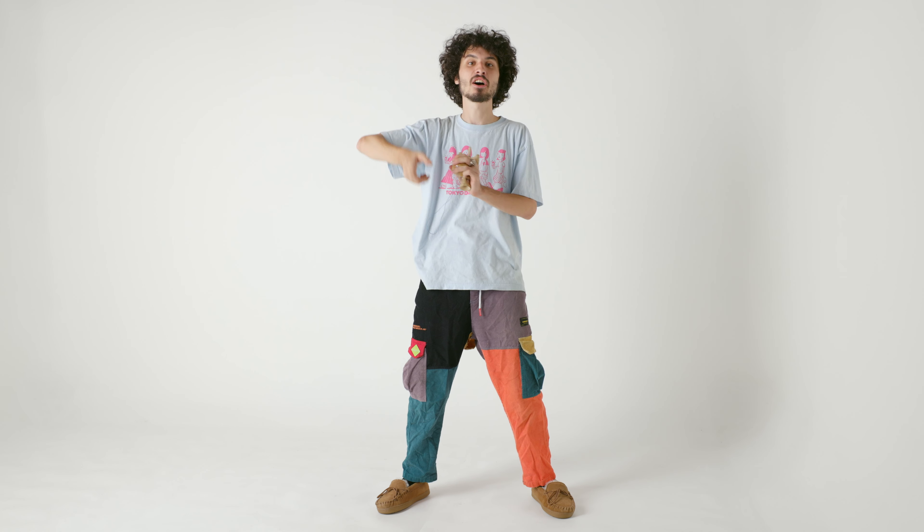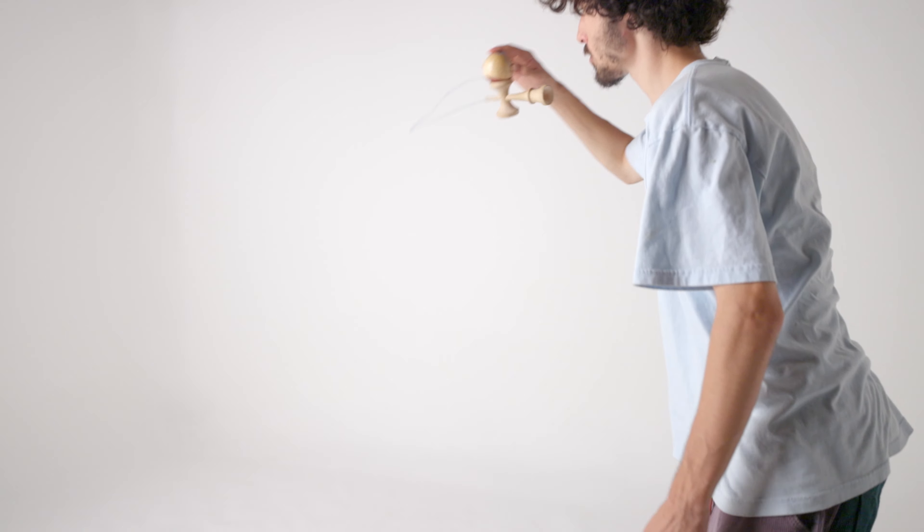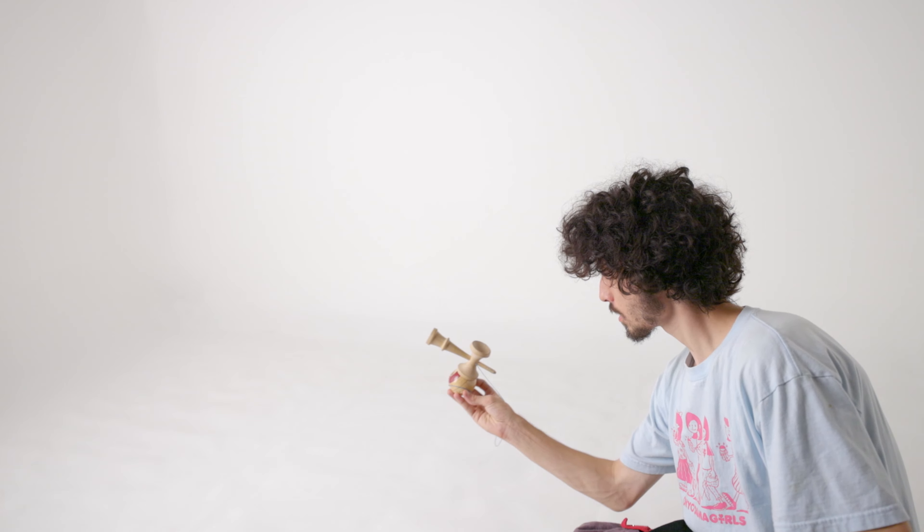Keep that full contact, follow through, push, get that Lunar in its spot, stop it, and then you've got to spike it.